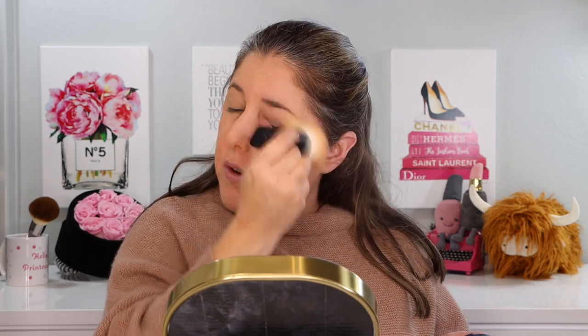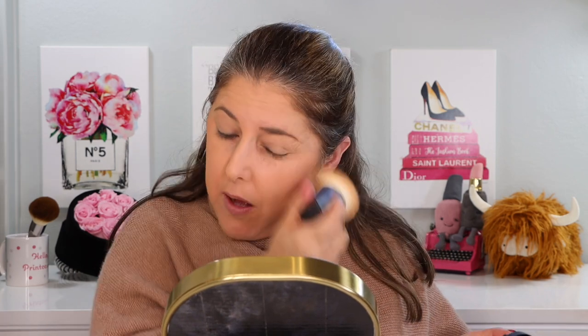If you want just a dusting — say you have an oilier complexion and you're putting it over makeup you already have on to control oil — you can use a nice light fluffy brush as well. I obviously need some concealer and a little bit of makeup on other than just this eyeliner, plus I'm going to give it quite a few hours so we can have a bit of a wear test and see what we think. So far, kind of impressed.